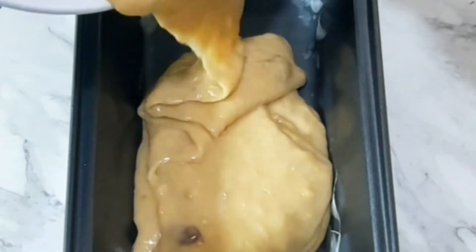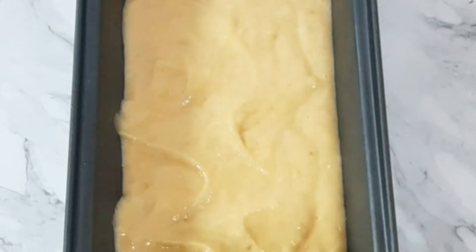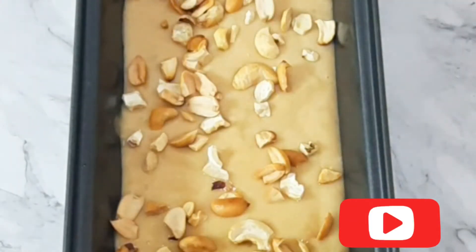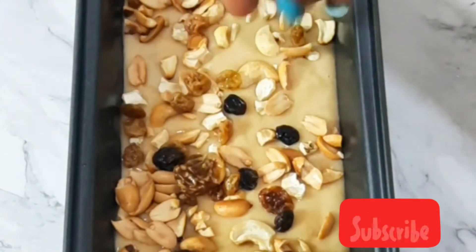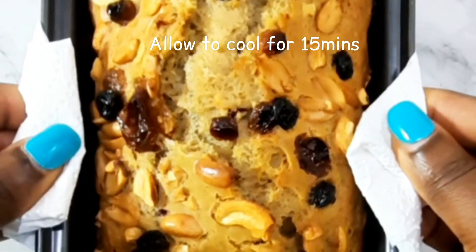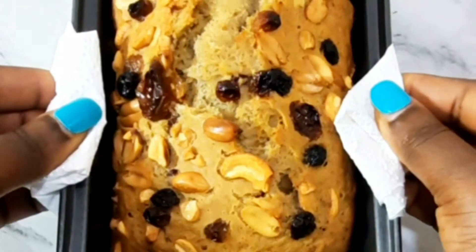Next I put this batter into the loaf pan. The entire mixture was able to bake two banana bread loaves, and then I topped these with nuts and the previously soaked raisins. I baked this for about 15 minutes in an oven previously heated to 350 degrees.